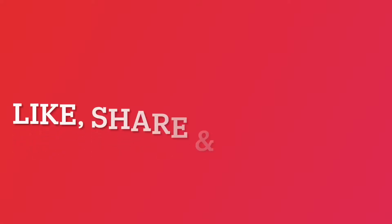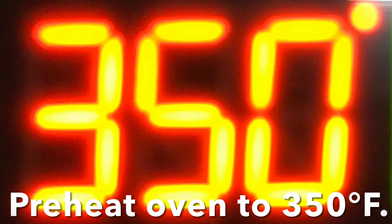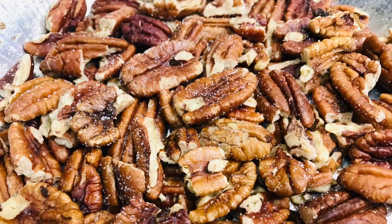Before we begin, if you enjoy this video, please like and share it. Also, subscribe to our channel. Preheat your oven to 350 degrees Fahrenheit. Once the oven reaches temperature, roast your pecans.